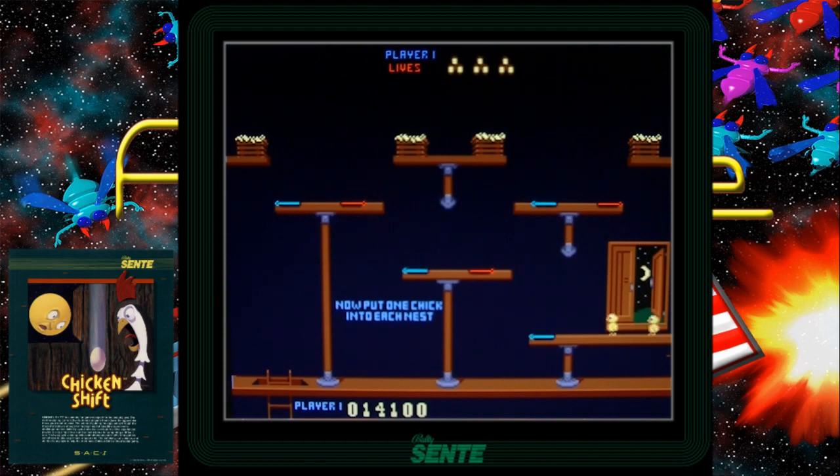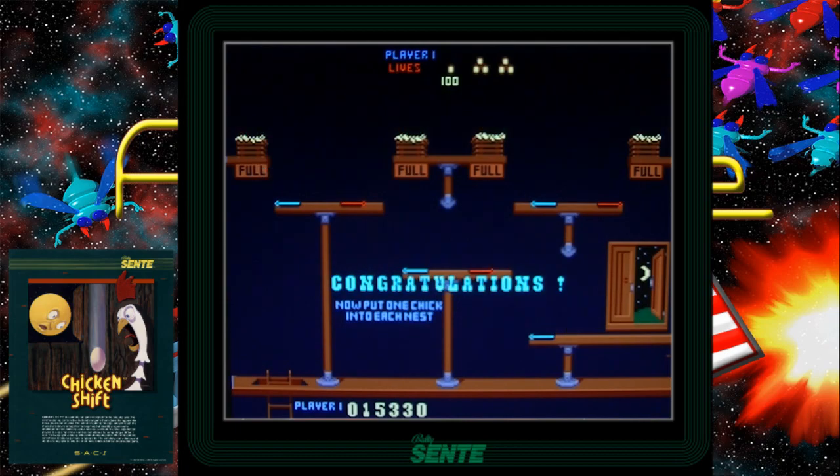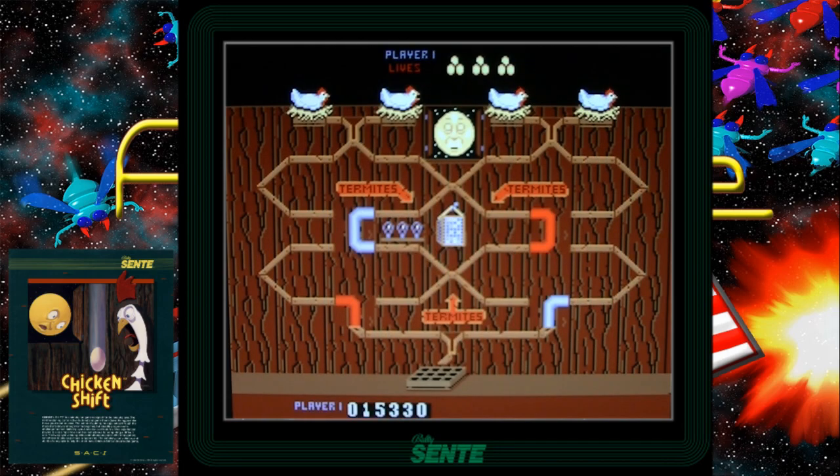Now this is one of my favorite screens. You use little flippers here to flip these chicks around to try and get them up in the nests. Now you can see the pipes are crossed — you have a red and blue on one side and red and blue on the other side.